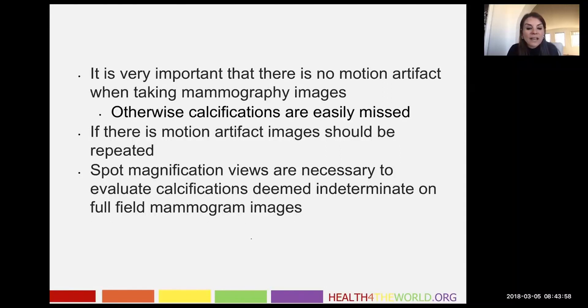Another thing I would want to point out is that spot magnification views are necessary to evaluate calcifications deemed indeterminate on full field mammogram images. The spot magnification views are very important because they truly give us an idea of one, how many calcifications there are, and two, the true shape.